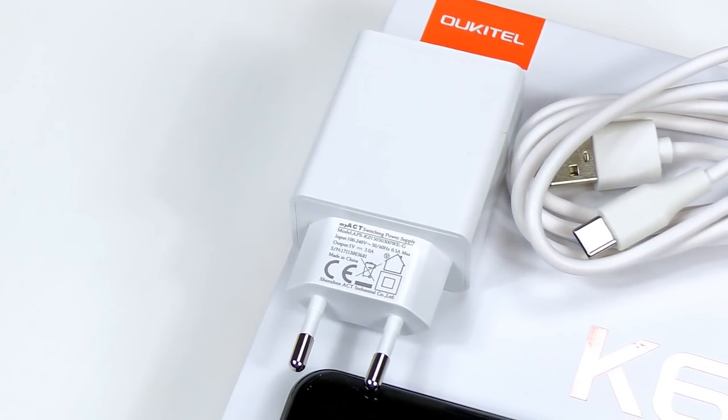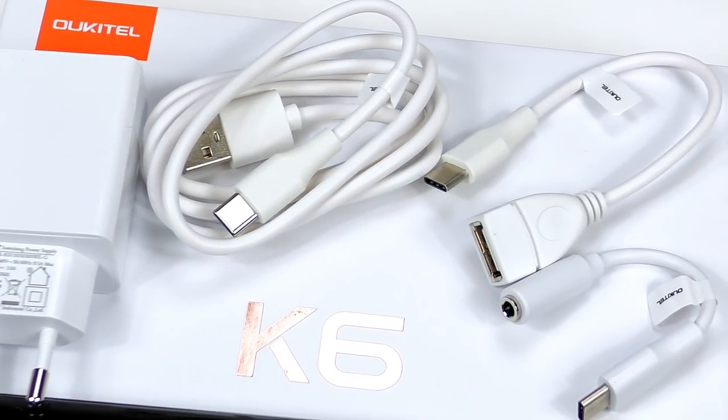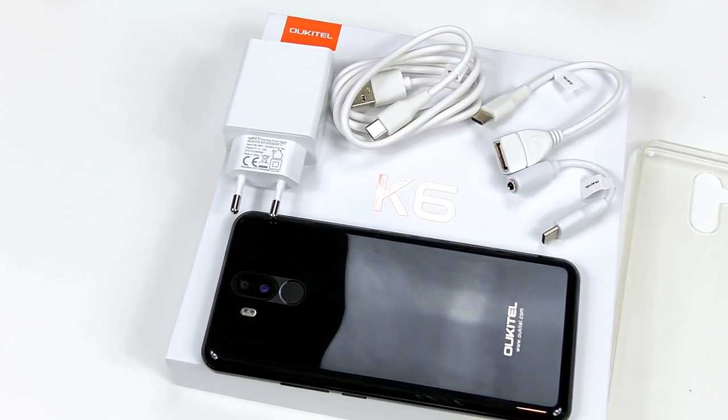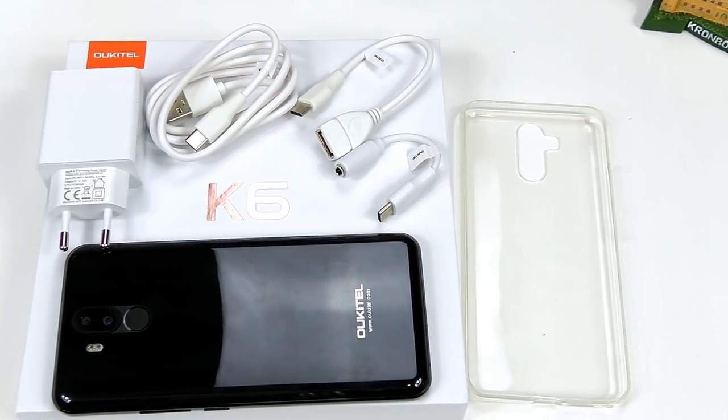Inside the package, Ukitil have done very well, providing a USB Type-C to 3.5mm headphone jack converter, OTG cable, fast charging charger, and an additional silicone case for protection.